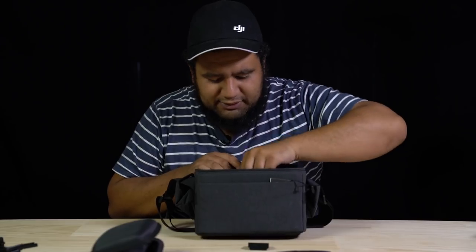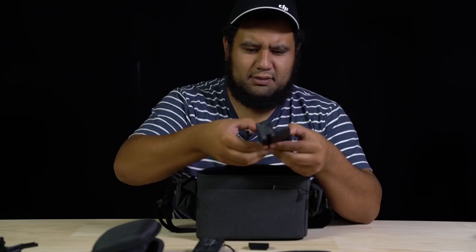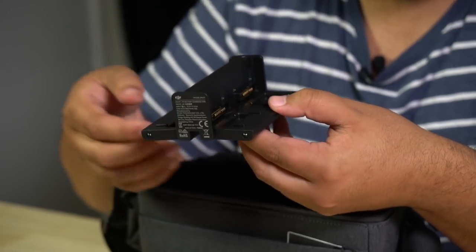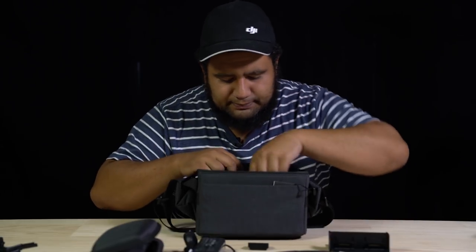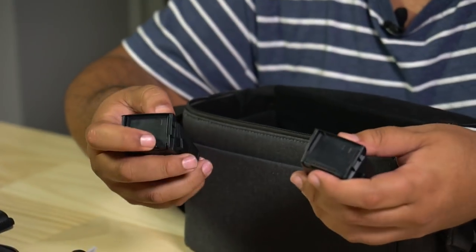She's good to go. What else have we got in here? We've got the charger — a charging hub. Yes, it is a quad charger, very nice. Power cables, and of course two extra batteries, and last but not least the power bank adapter.